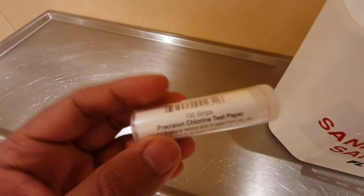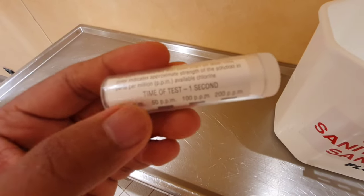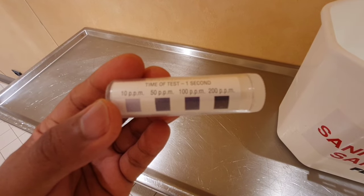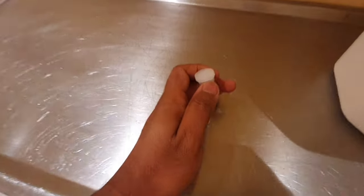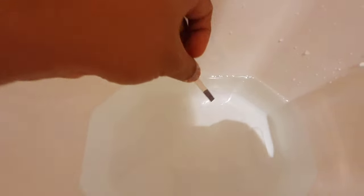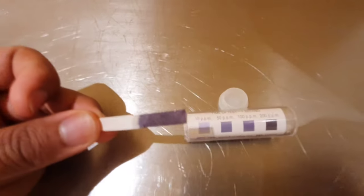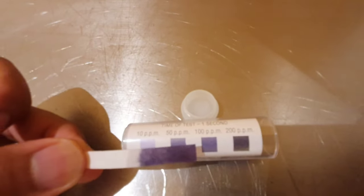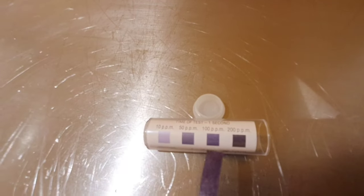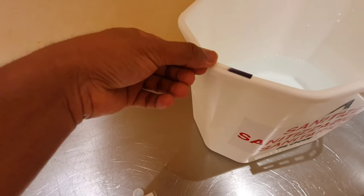To measure the sanitizing solution and check how many ppm are in your bucket, you use a chlorine test strip. Leave the chlorine test strip on top of the bucket to check the level.